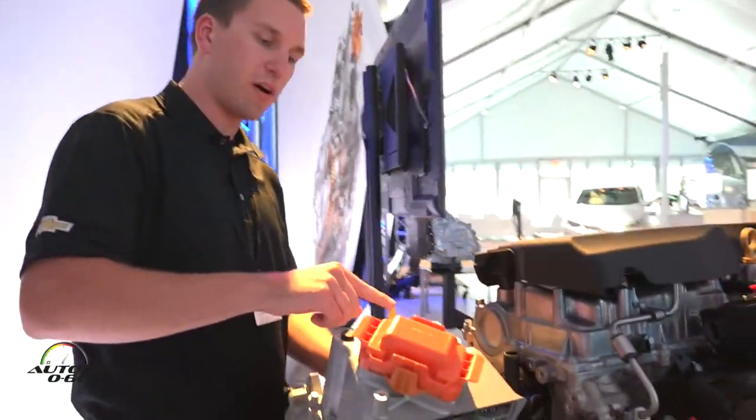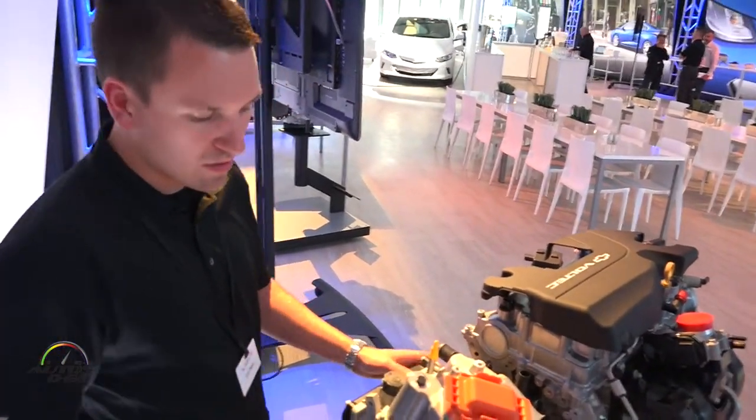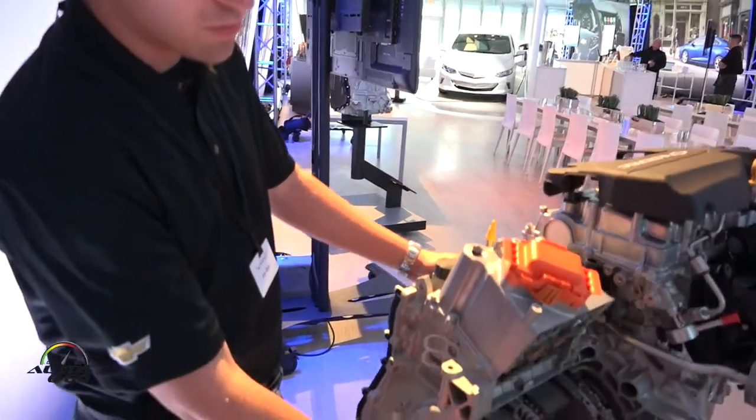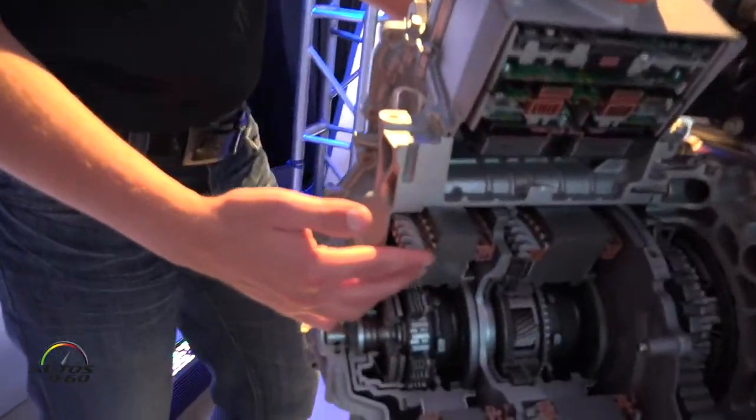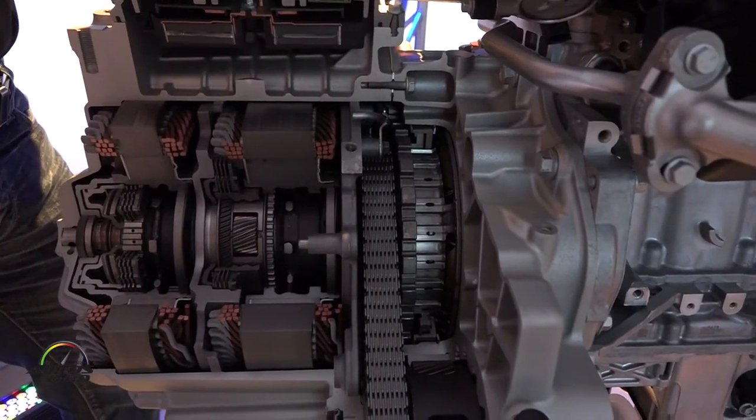The only carryover part between Gen 1 and Gen 2 is this shipping cap right here. Over here we can get a great view of the motors we saw earlier — Motor A and Motor B — and how they're connected to the engine.